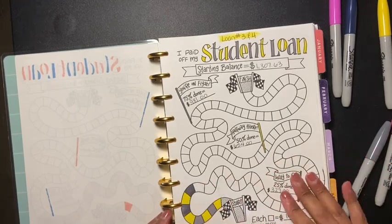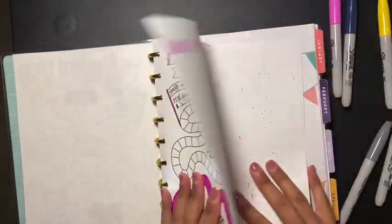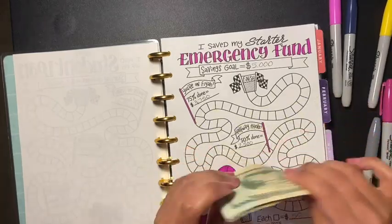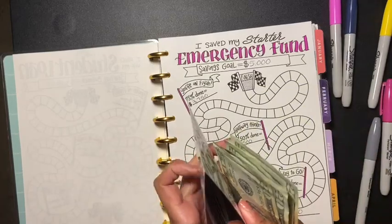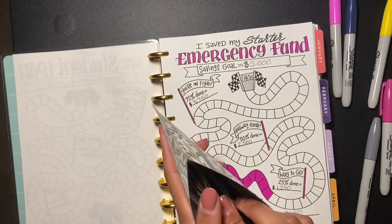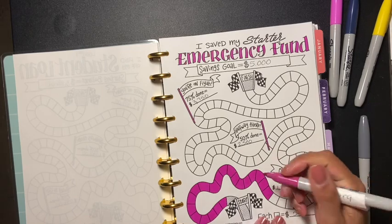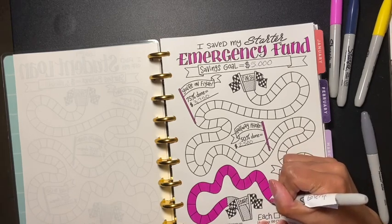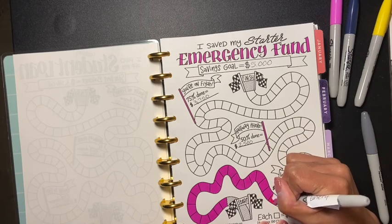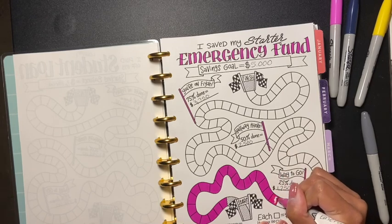Now we're going into the emergency fund. I'm adding one, two, three, four, five — a hundred dollars into my emergency fund, so now I have eleven hundred dollars. Yes! I gotta thank the man upstairs that I'm able to do this.